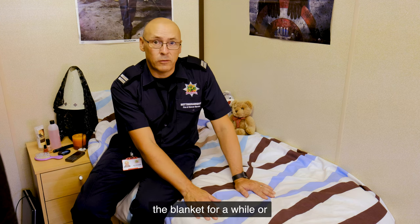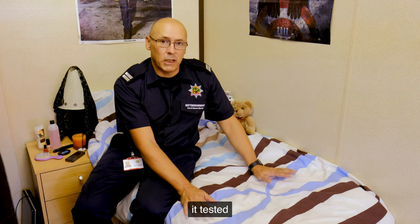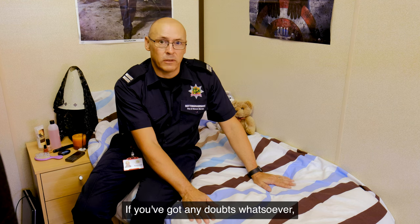If you have stored the blanket for a while or you've not used it for a while, our recommendation is that you get it tested by a qualified and competent electrician. Don't take any risks with it — if you've got any doubts whatsoever, don't use it.